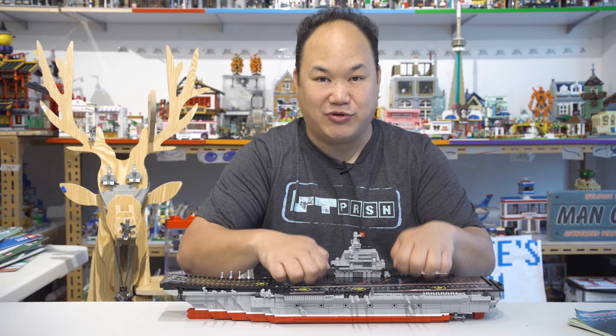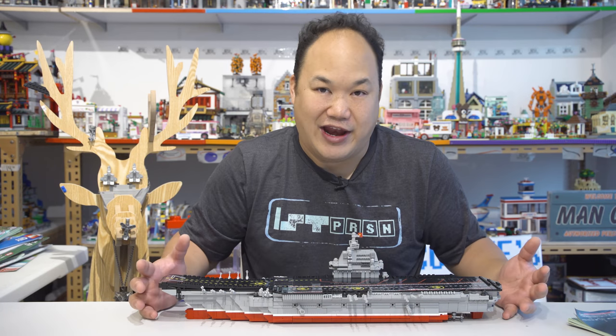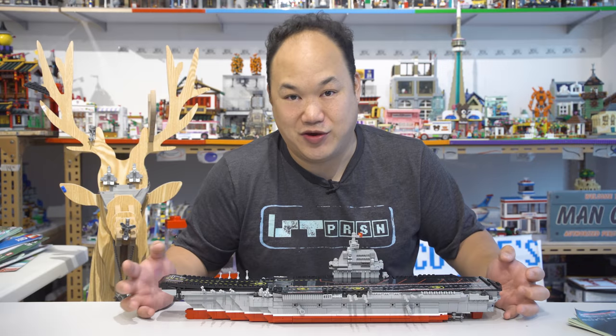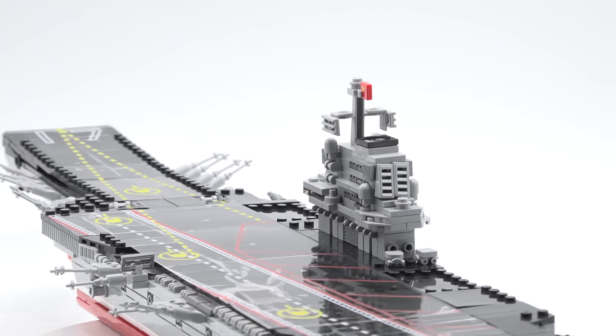I was expecting this to be a lot bigger. I just thought in my mind it was going to be huge. It's actually smaller than I expected. It's actually pretty sturdy. It was really easy to build. It was fun to build. I didn't have any problems. I think like 90% of the pieces actually stick in place, which is great. But look, here it is. This is the aircraft carrier. What do you guys think? It looks pretty okay.